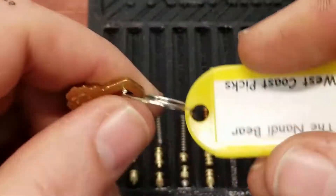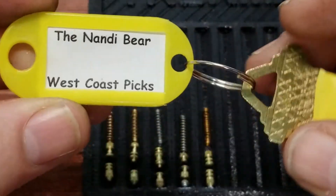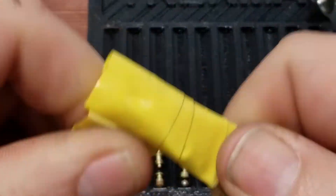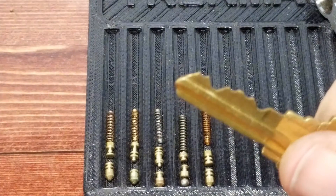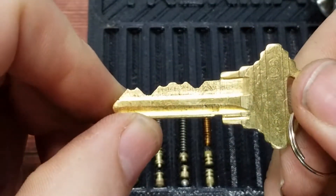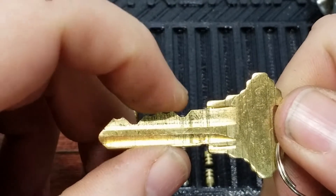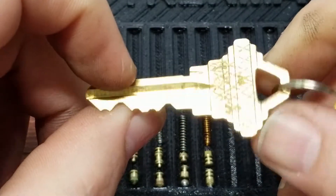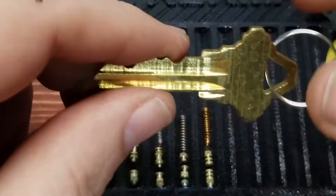That's what we have in this Nandy Bear lock that West Coast Picks sent me. Let's go ahead and show you guys the key. Not a bad challenge lock bitting — low with a couple highs, then low and kind of a medium rise. Not a bad bitting for this lock. Very nice.